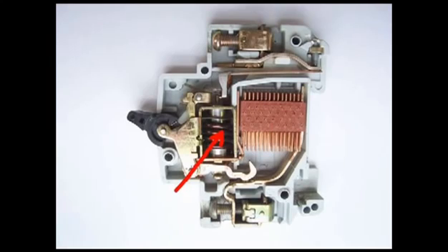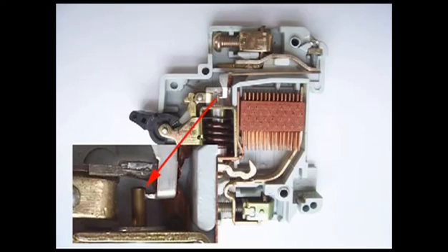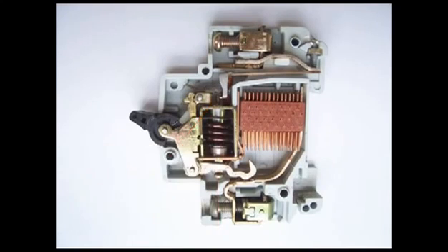The current coil or trip coil is placed in such a manner that during a short circuit fault, the MMF of that coil causes its plunger to hit the same latch point and make the latch to be displaced. Hence during a short circuit fault, the MCB will open.